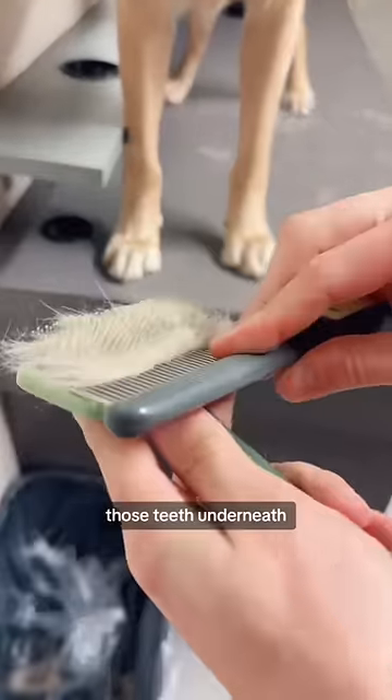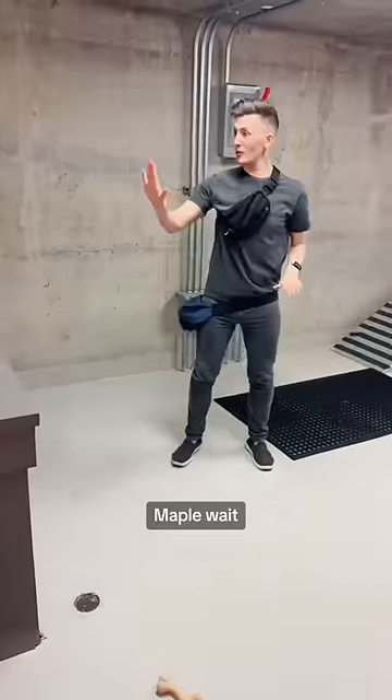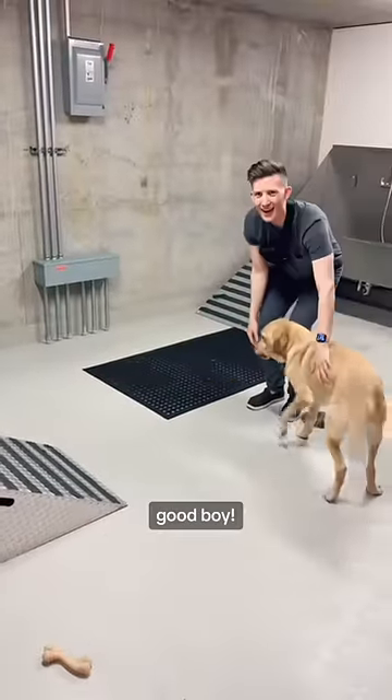Feel right down at the base, push those teeth underneath and pop it up. You gonna knit with that? People, wait! There are handles halfway down. There are? Yay for accessibility! Good boy!